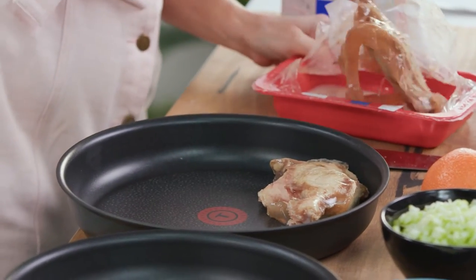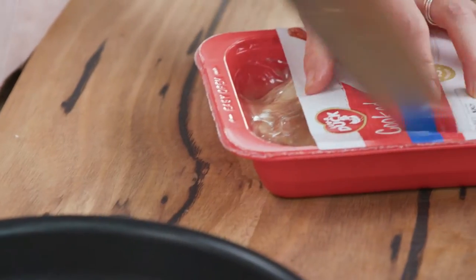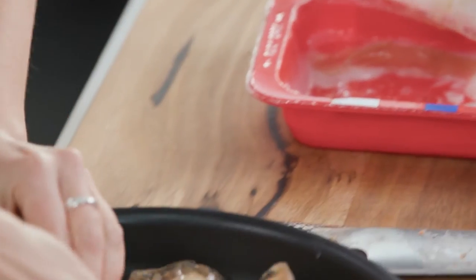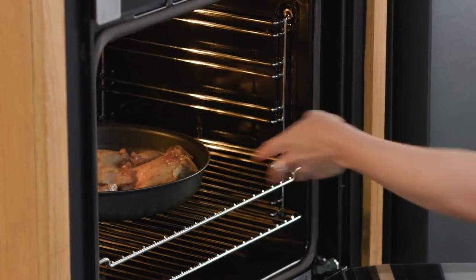I'm going to use the large pan in this set — you want a quite large pan to fit them all in one singular layer. Just separate them — perfect, nice and snug. They go in the oven for about 15 minutes, so we'll just pop that straight in.